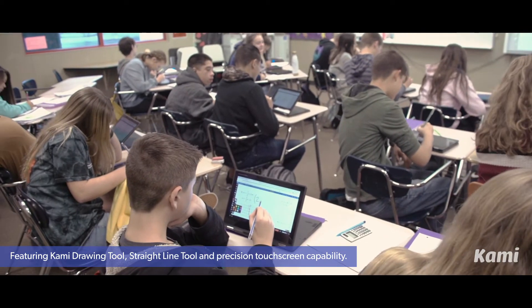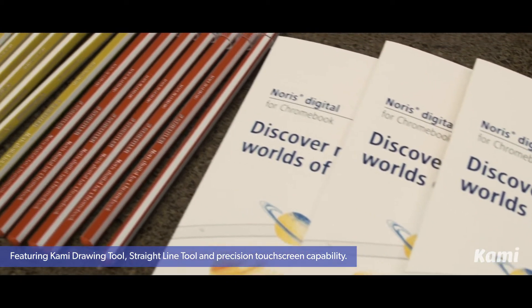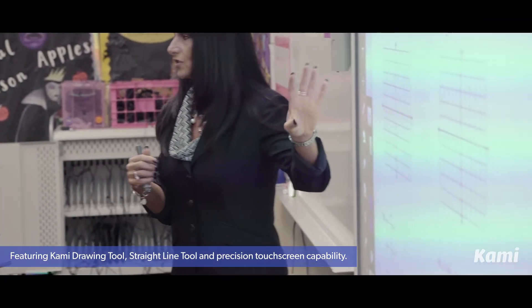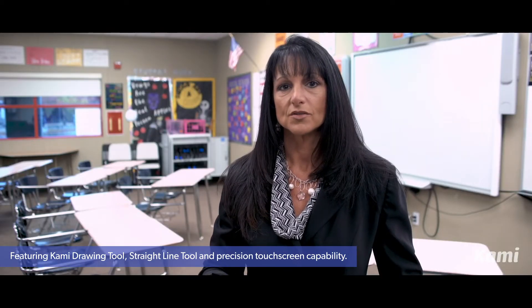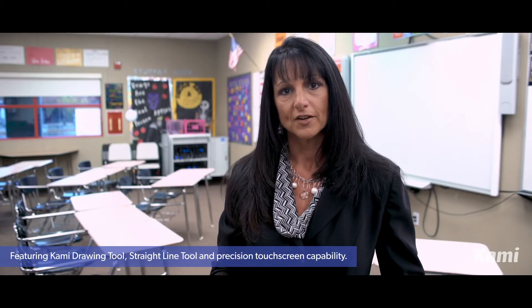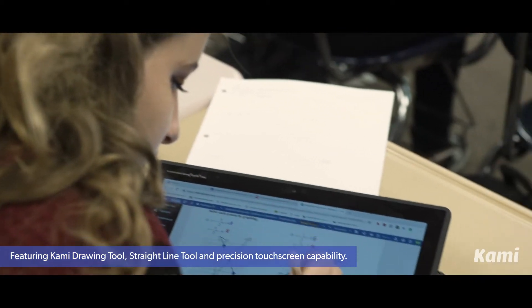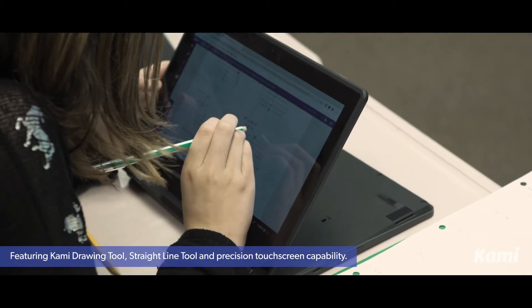With the Staedtler Norris digital styluses, they are able to get that precision. The stylus works wonderfully for the subject I teach because of its precision. Today they'll use it to put points on a graph and then to write what the answers are of the equations they're solving, which is the ordered pair where the two lines cross on the graph.